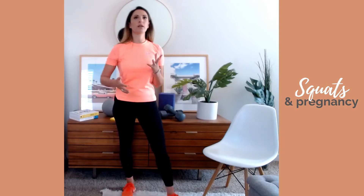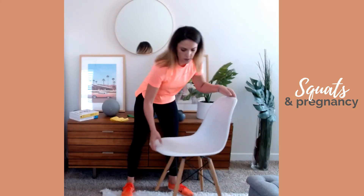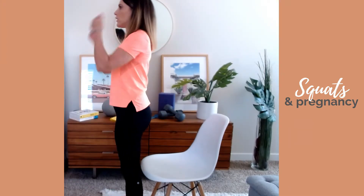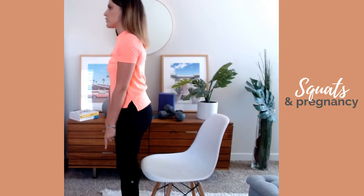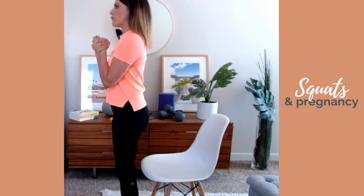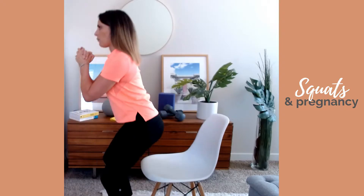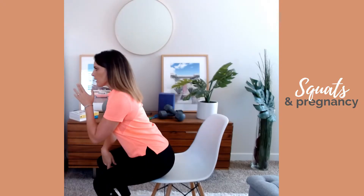First things first, if you never really worked on squats before or if you're not really active before your pregnancy, I always recommend starting with a chair. You just have to take a chair — stand in front of it, looking straight forward, keeping your feet shoulder-width apart. You can keep your hands out in front or on your hips. From there, go down, bend the knees, reach the chair with your butt, and come up — squeeze the butt at the top. You want to breathe in on the way down and breathe out when you come up.